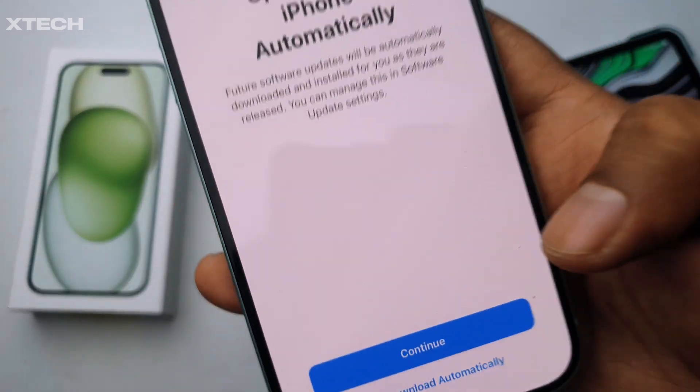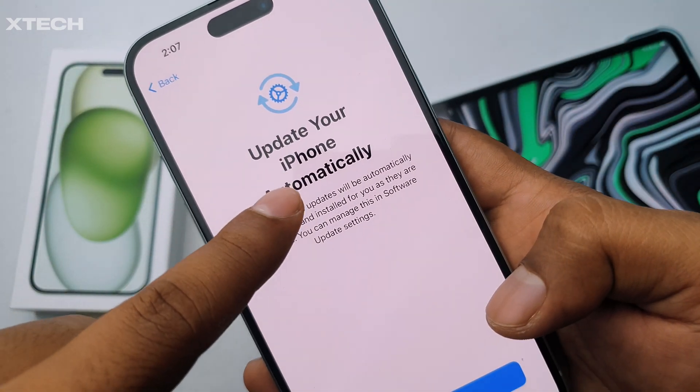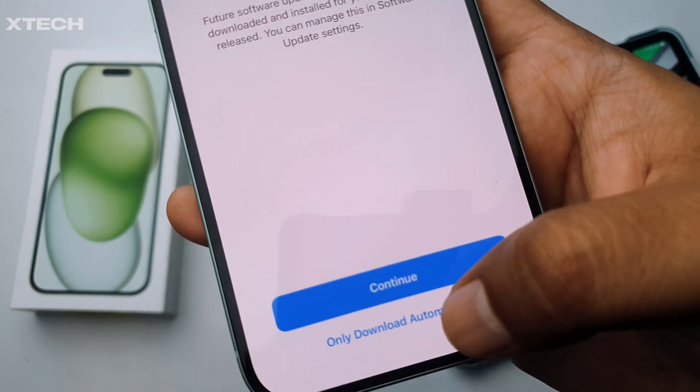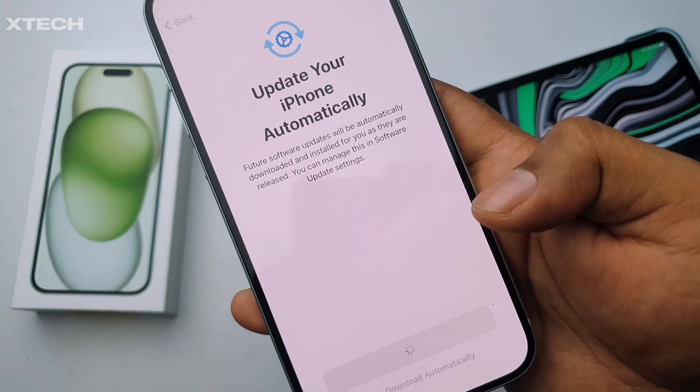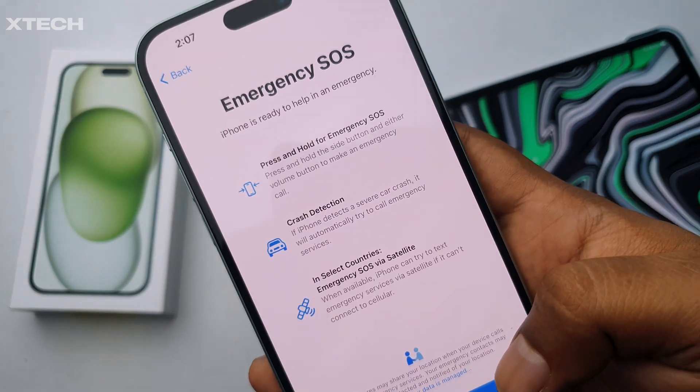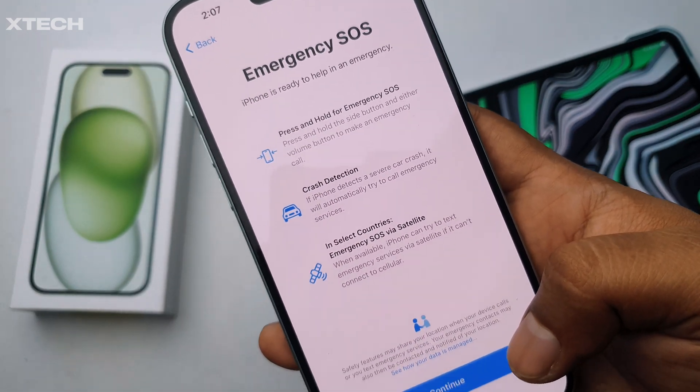When it says 'Update your iPhone automatically,' don't do it — only choose 'Download automatically,' because you don't need your phone updating without your input. Then there's the Emergency SOS feature, which is new to the iPhone 15.